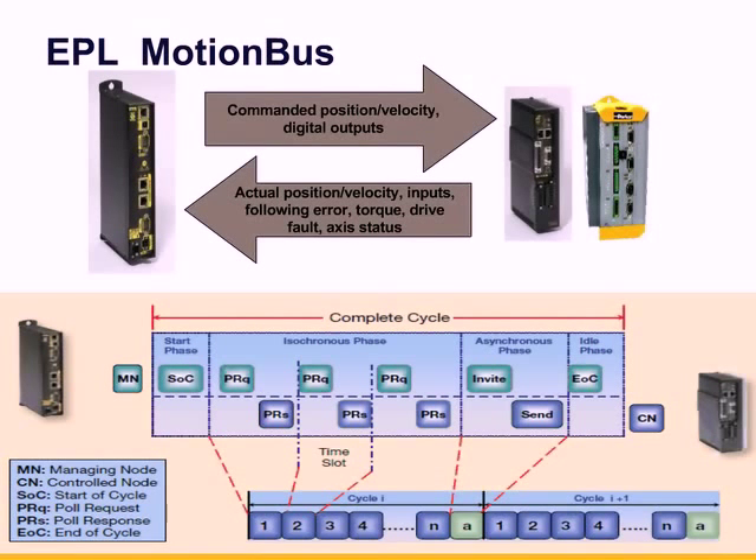From the drives, which are the controlled nodes, the controller receives actual position, velocity, input status, following error, torque, drive fault, and axis status. This arrangement offloads controller processing requirements and leverages the digital amplifier's processor, allowing the EPL axes to close torque, velocity, and position servo loops closest to the motor for increased throughput and easier tuning.